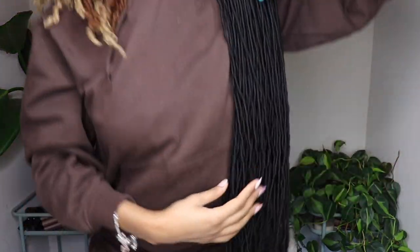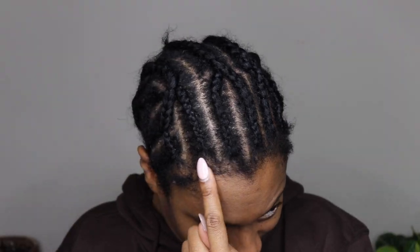They are so long but they're really, really lightweight you guys. This is literally the longest hair I've ever installed in my life.